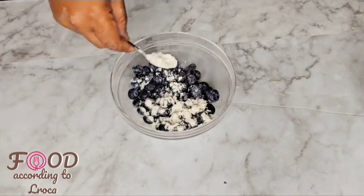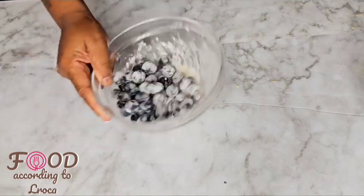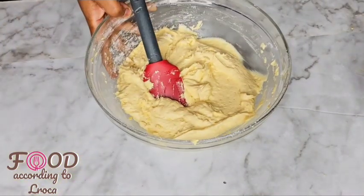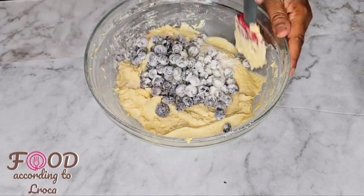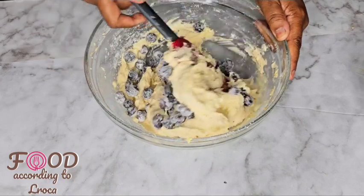Take one cup of blueberries and dust them with some flour so that they don't sink into the muffins when you bake them. Dusting with flour creates air pockets so they don't sink to the bottom of the muffins — that's why we're dusting them.